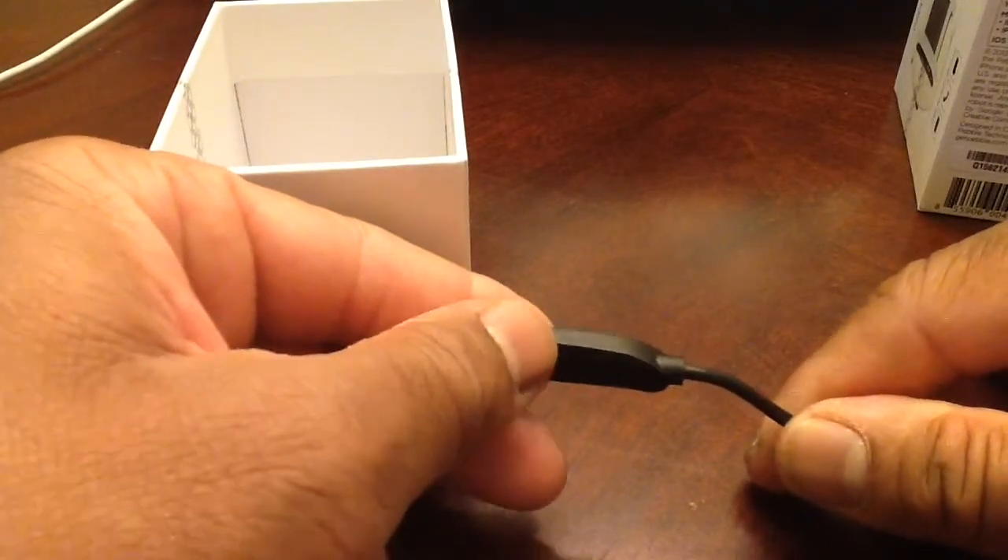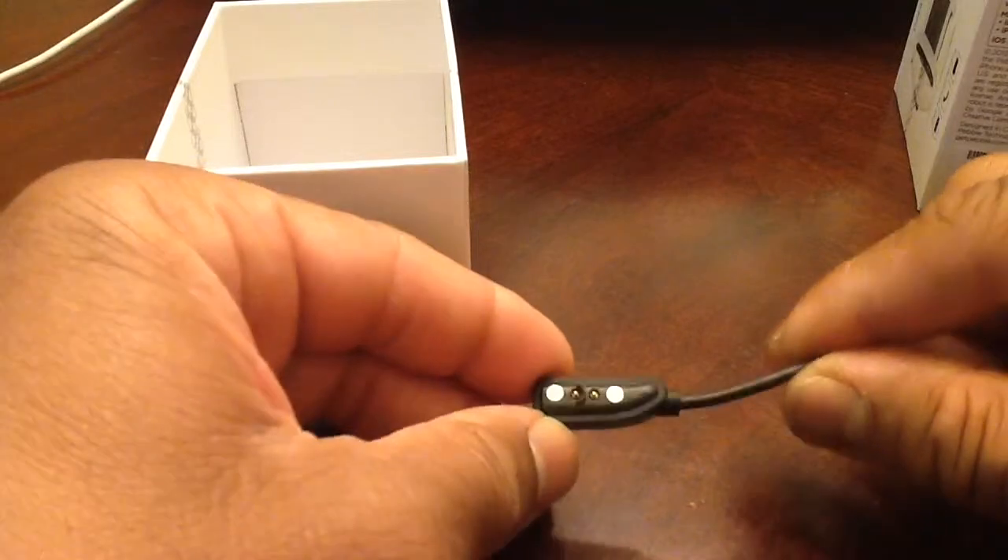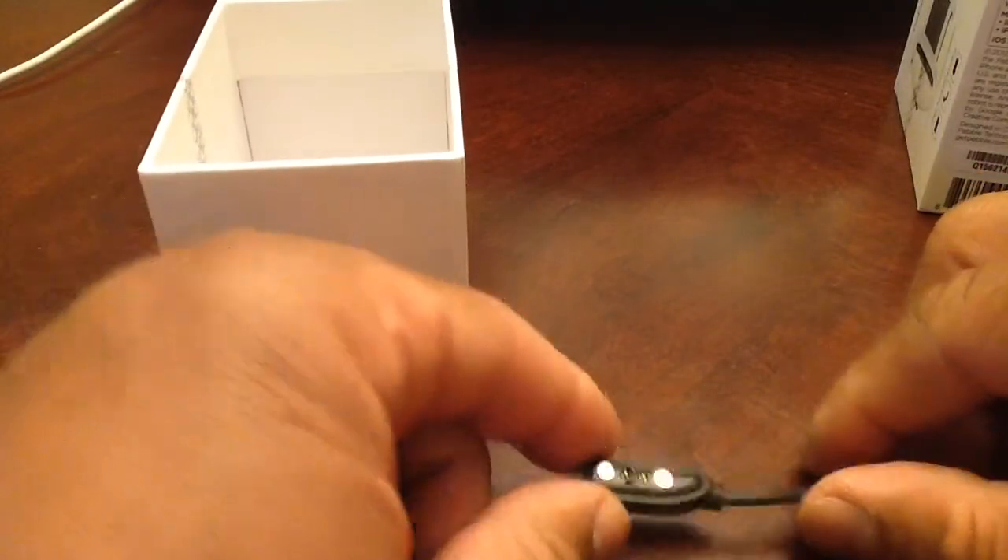The charger cord is kind of unique in itself. Most electronic devices these days use a mini USB, but this is a specialized USB cord for the watch. The Pebble Watch comes in about five different colors: red, orange, white as you see here, black, and gray. It's also pretty cool that you can switch out the bands, and there are even some aftermarket companies where you can change the color of the watch face.